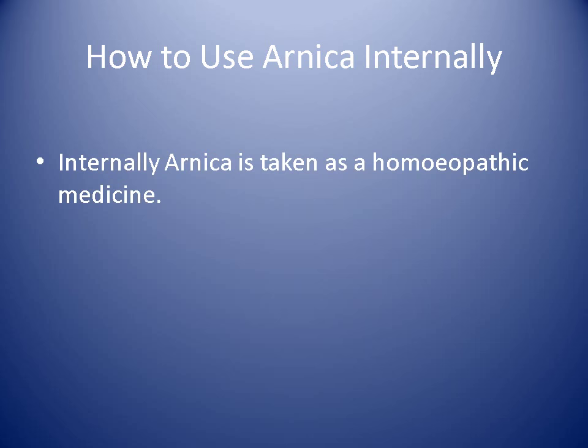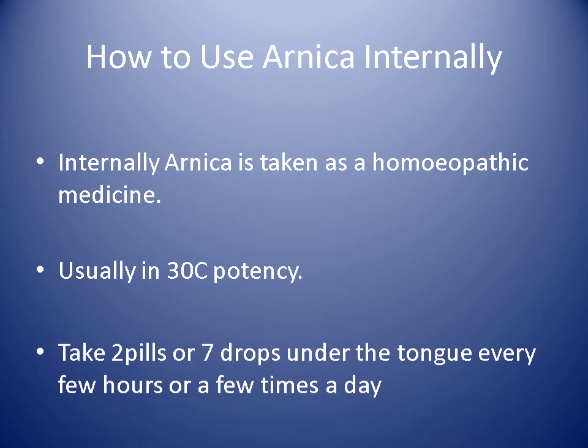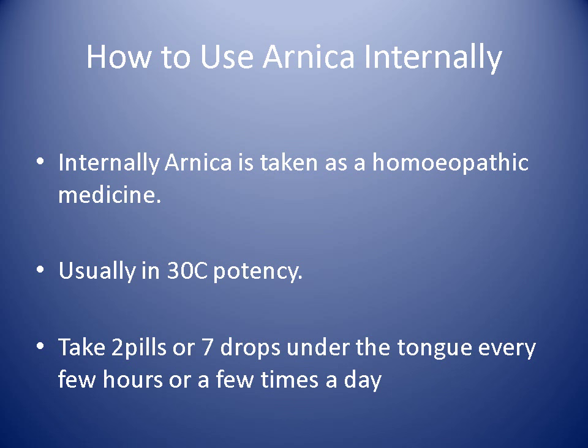So how to use Arnica internally: you normally take it as a homeopathic medicine. The usual potency is about 30C and you have two pills or seven drops under your tongue every few hours or a few times a day, depending on the severity of the symptoms.